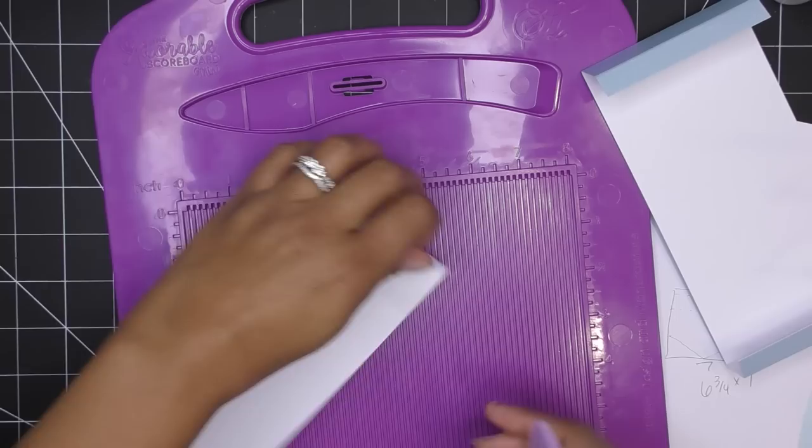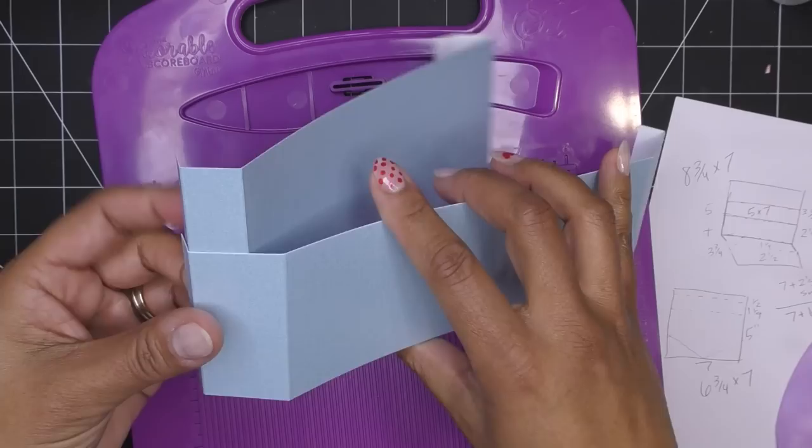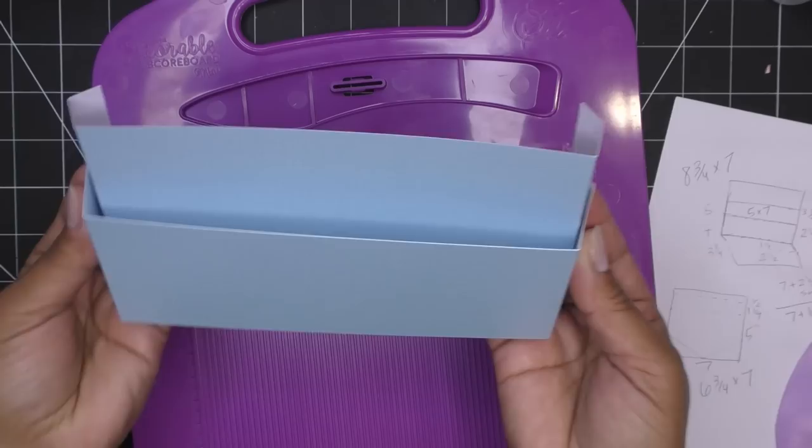The small front pocket wraps around the whole back pocket. Score it at half inch for the glue tab and then one and three-quarters from there — that's the one and a quarter clearance plus the half inch. Repeat on the other side: half inch and one and three-quarters. I usually don't do a lot of bone folding, but since this paper is particular, I'll go ahead and score it. I like to leave it just barely scored because when you glue it you might have some wonkiness to work out.